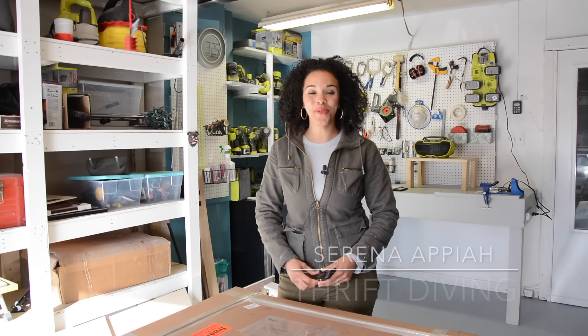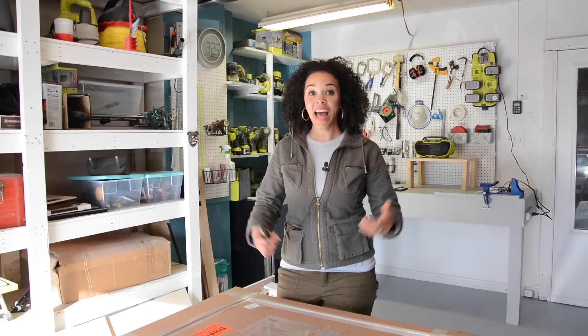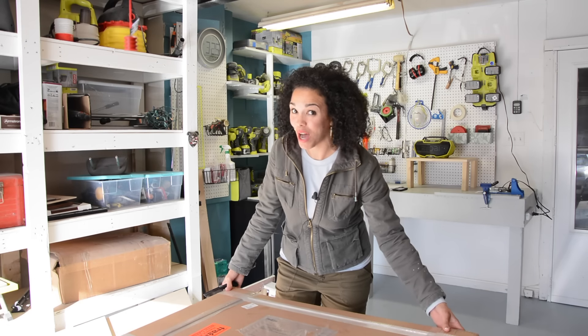Hey guys, what's up? Serena Appiah here from ThriftDiving.com, and today we're not doing a DIY project. Today I'm actually opening something — we're going to do an unboxing.